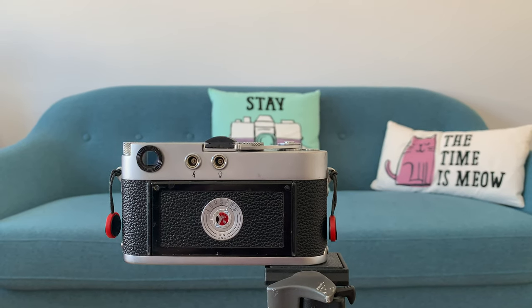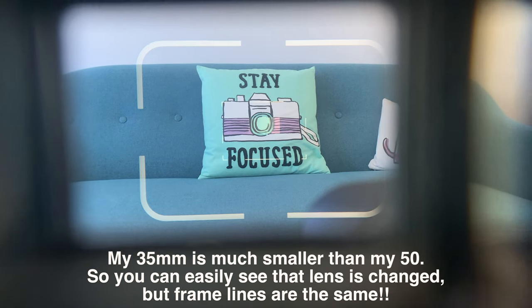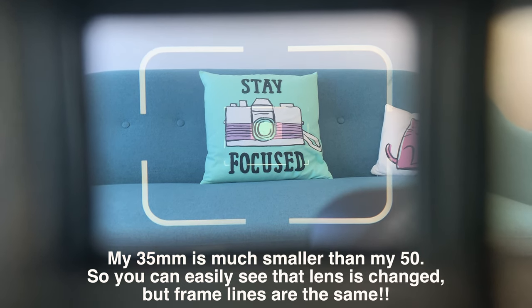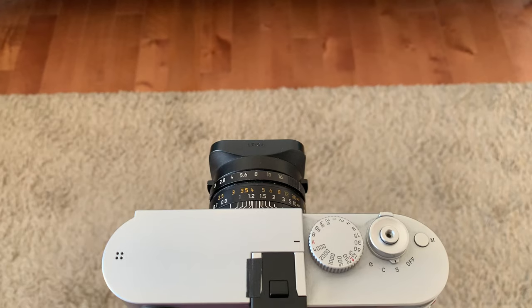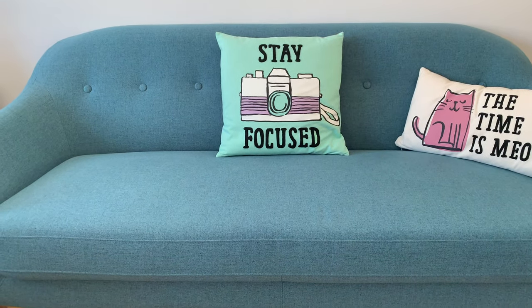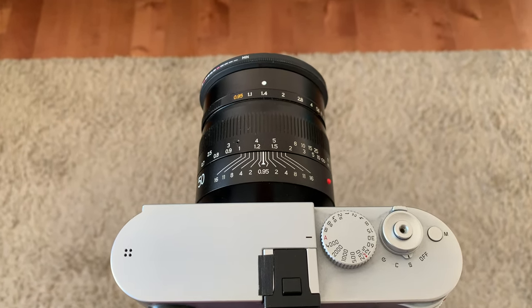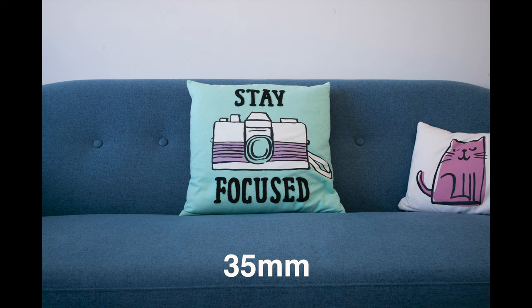Here you can see the frame lines of the M3 with a 50mm attached, and here you can see the exact same frame lines when a 35mm is on the camera. To better show the difference between 35mm and 50mm field of views, I used my Leica M240 once with a 35mm and once with a 50mm lens, both focused around 1.2 meters. You can see that the difference is quite a lot when using frame lines to compose the shot.